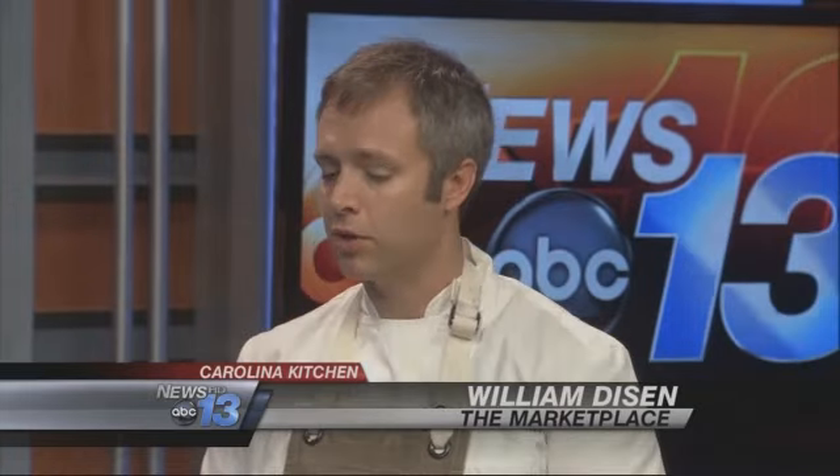Talk to me about this lobster. At The Marketplace, we're a partner with the Monterey Bay Aquarium and their Seafood Watch, so we try to do our best to advocate and promote sustainable seafood. Maine lobster is definitely one of those. Here in town, we have a resource called the Lobster Club — not a membership club, but a club where you can join in and get fresh live Maine lobsters or frozen lobster tails, just like we use at the restaurant.